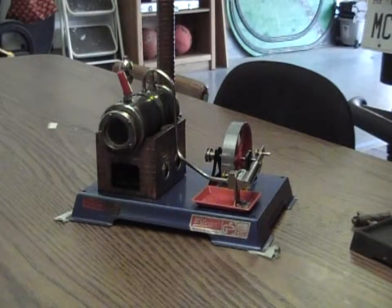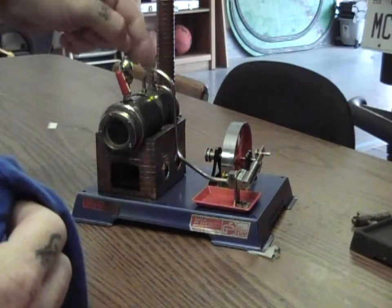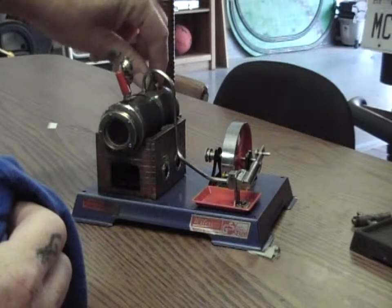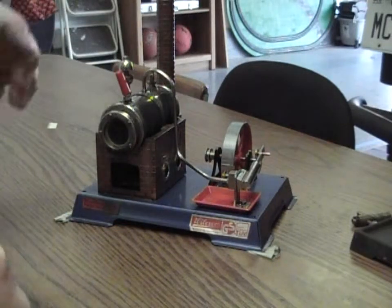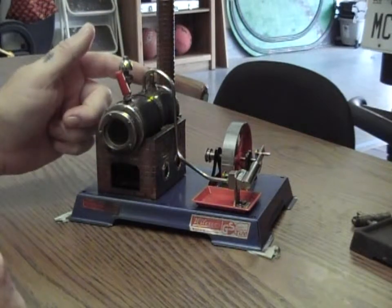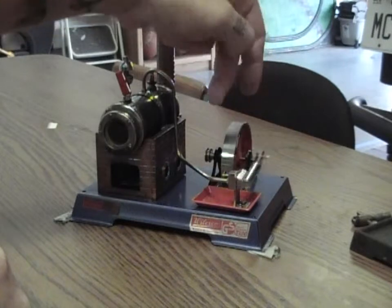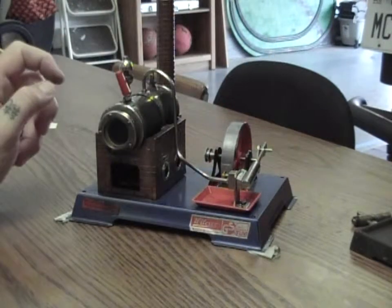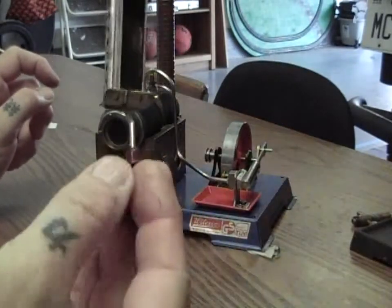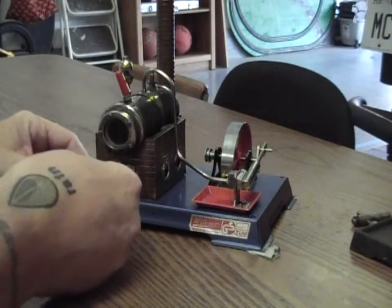The parts of the steam engine are: the steam whistle, the pressure relief valve in the back — make sure that's good and tight; it will leak some water out of the top but won't leak steam. Then you've got the flywheel, the piston, the pressure line, and the fuel tray.